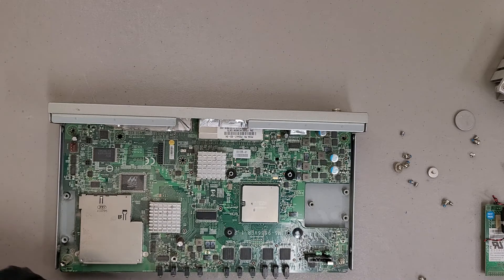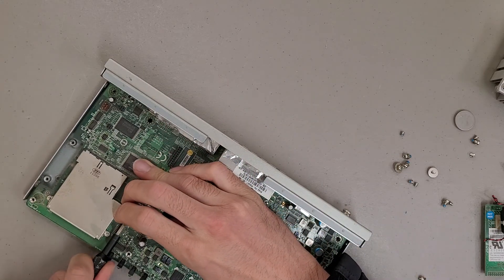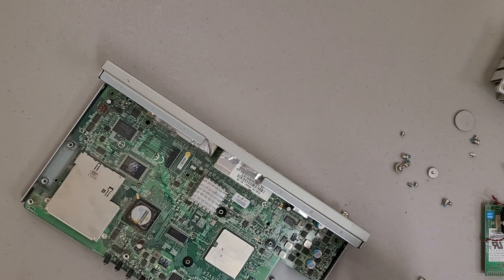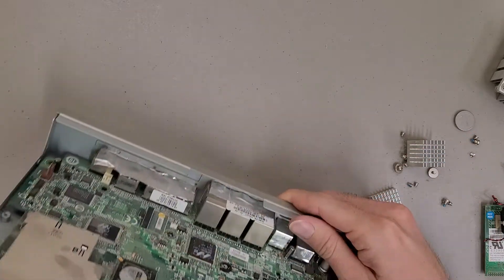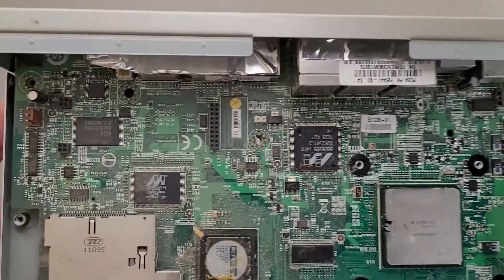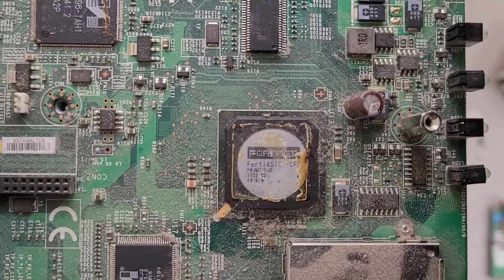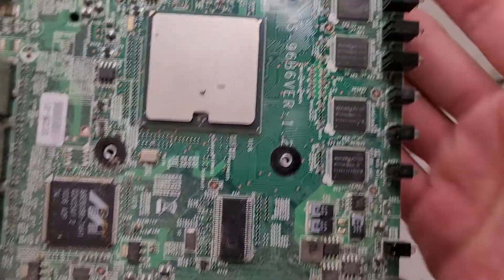Let's see about popping off these heat sinks. I don't think I'm going to bother with fully taking the PCB off the chassis in this video. There we go — take a good look. All sorts of chips, plus a Forte ASIC CP — I think it might be CPO, it's hard to tell under the epoxy. So they have their own custom silicon in there.